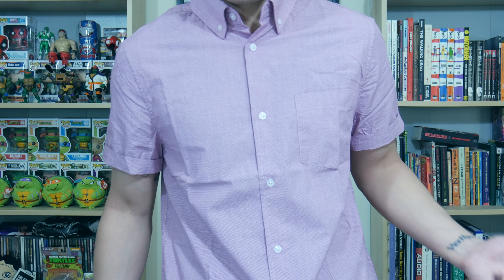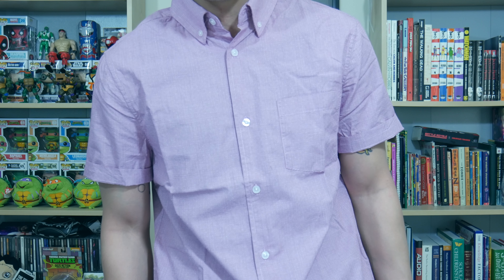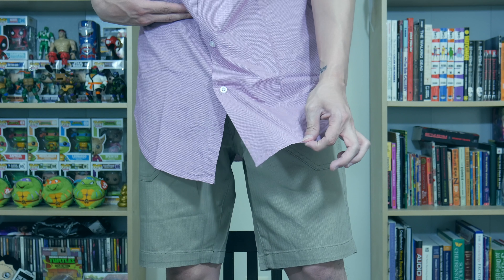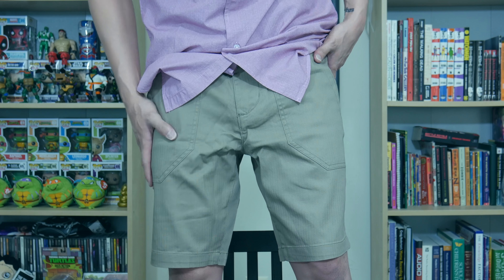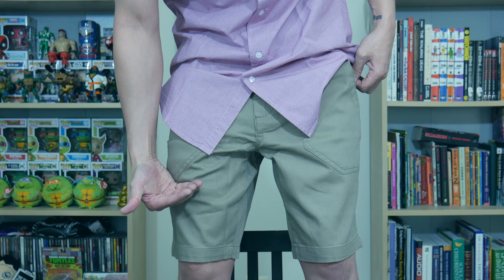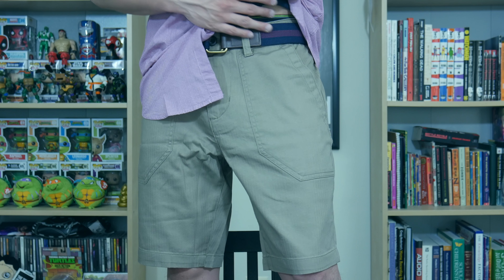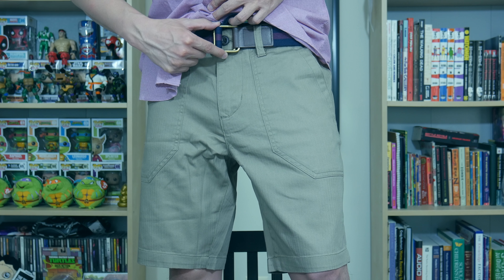The shirt is really long — it comes down to about mid thigh for me. I would recommend tucking it in, but it's up to you. I usually don't tuck in these kinds of shirts because I like to keep it casual. The shorts are really comfortable and lightweight — they come up to just above the knee, which is nice. I don't really like short shorts; I prefer mine a little bit longer, just above or below the knee. And here's the belt — very simple. The buckle goes in this way and then loops back around and goes through the other buckle, so there are like two little buckle things.